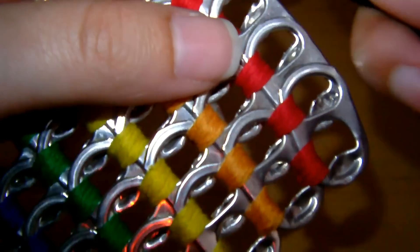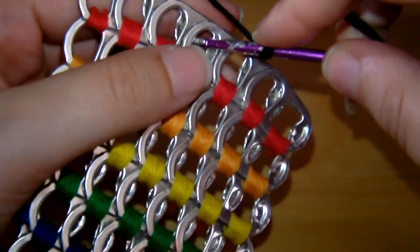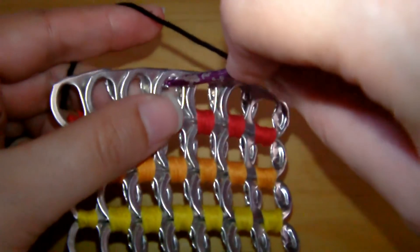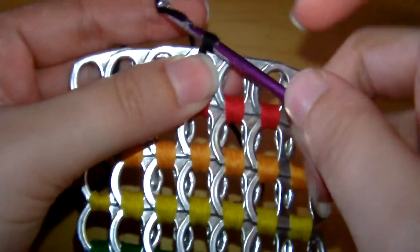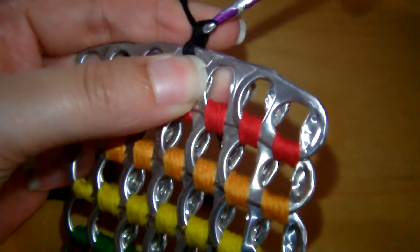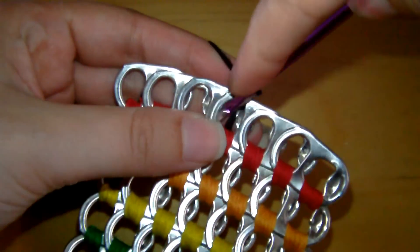You can use the same yarn, but we like a thicker one because you can use less stitches. We're going to do the same stitch — we're going to get the yarn and do the single crochet stitch through the holes, and we're just going to do this all the way around the outside.